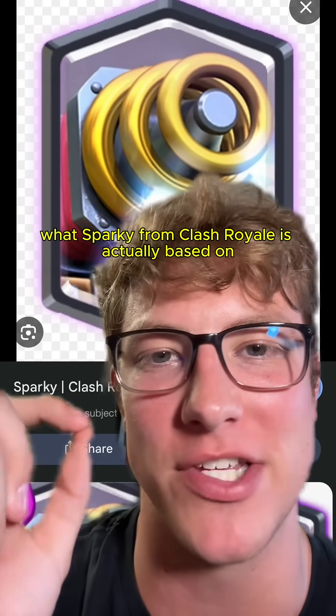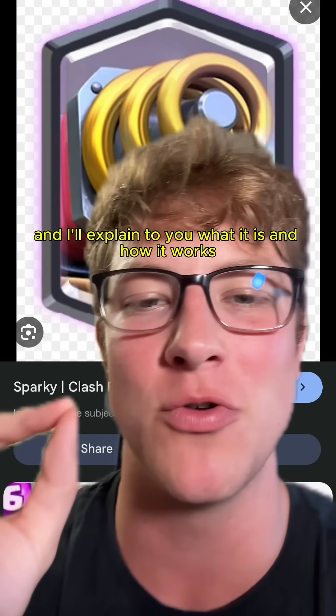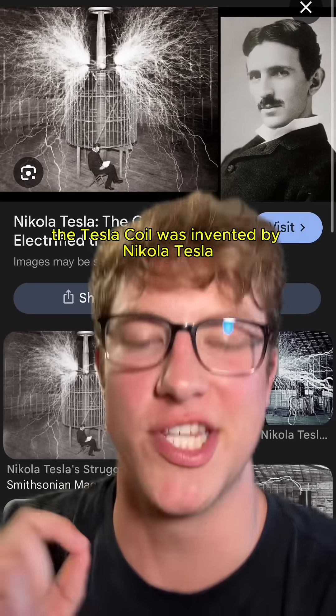If y'all have ever wondered what Sparky from Clash Royale is actually based on in real life, it's called a Tesla coil. I'll explain what it is, how it works, and why it's important.